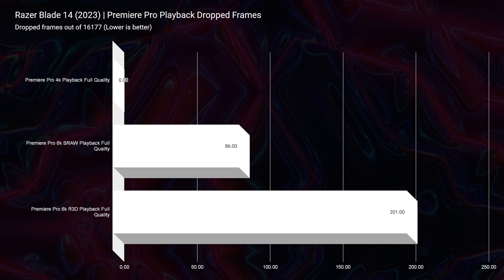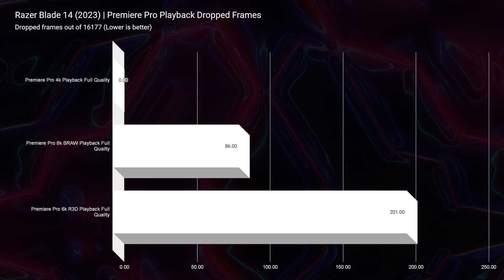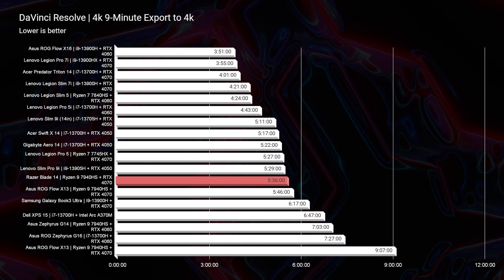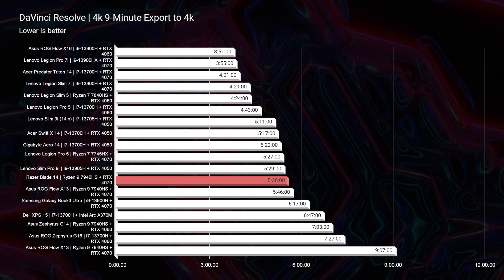Looking at drop frames in Premiere Pro, 6K B-RAW and 6K RED footage had great results: 86 drop frames for B-RAW and 201 for RED footage out of 16,177 total frames in the project. For the 4K export time with a 9-minute clip at full-quality YouTube settings, we scored 2 minutes 45 seconds, and for 6K it was 17 minutes 31 seconds — respectable, but not the best on the channel. That award goes to the Lenovo Legion Pro 7i with an i9-13900HX and RTX 4070 at 11 minutes 43 seconds for 6K. For DaVinci Resolve, the export time was 5 minutes 36 seconds, with the best being around 3 minutes 51 seconds — within range, not extravagantly slow.